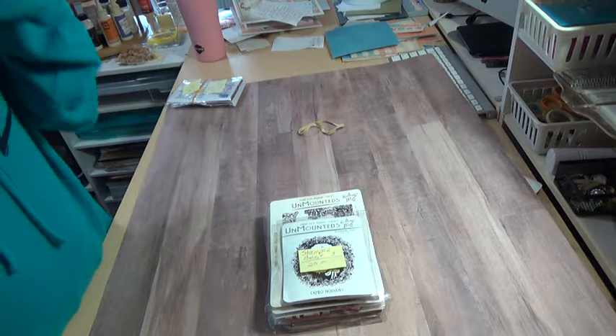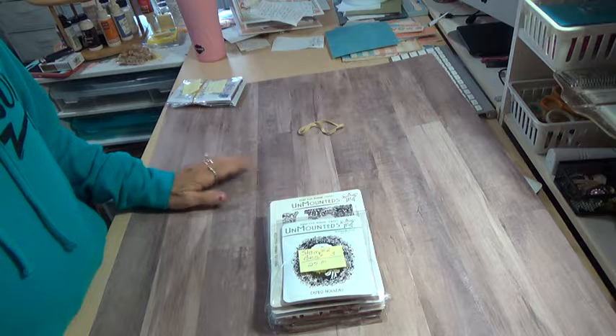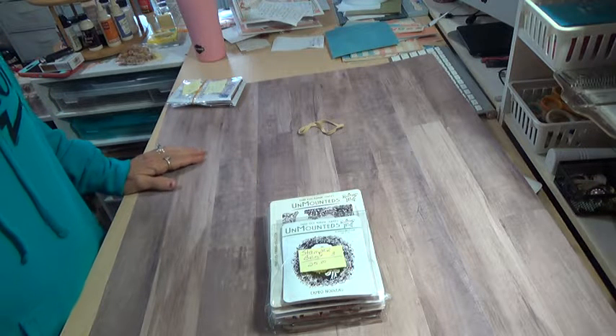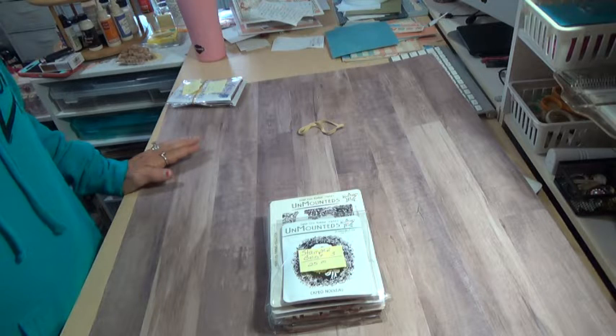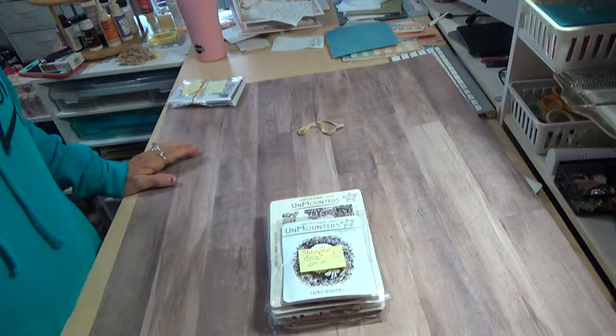Hi, this is Gloria. This is another D-Stash. I'm calling this one Stamper's Best. I am asking $25. That does include shipping. It will be First Class USA and PayPal only.